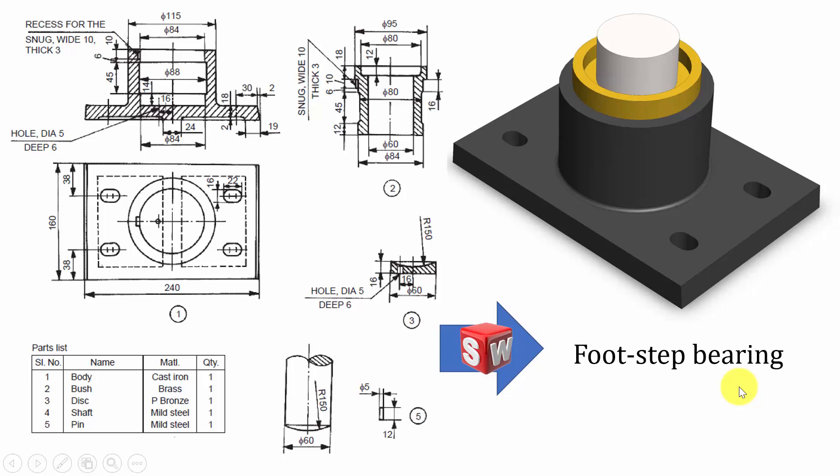Hello all, welcome to the SaliRokes tutorials. In this video I am going to show you how to draw the parts and assembly of a footstep bearing.